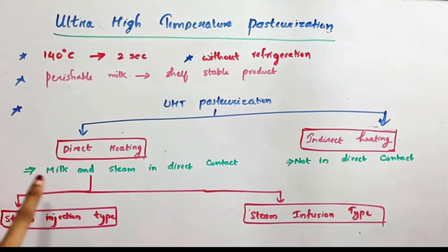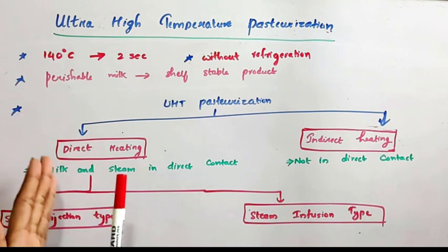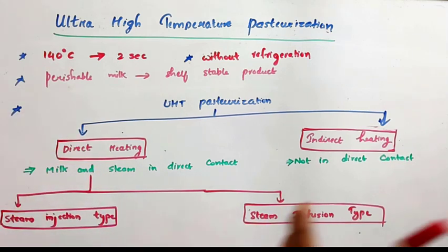As the name indicates, in direct heating milk and steam are in direct contact with each other. Steam is used for heating the milk. In direct heating they are in direct contact, but in indirect heating they are not in direct contact.